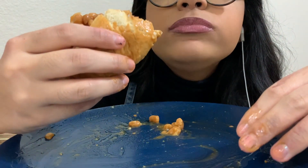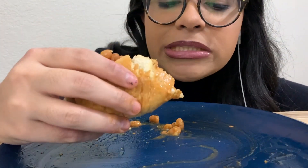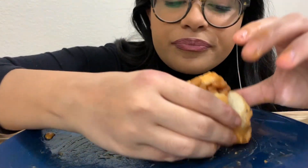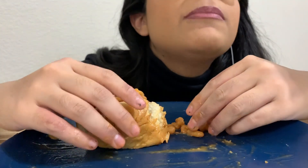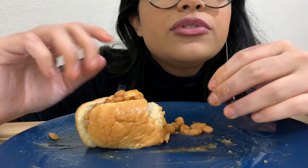It's so delicious. It's nothing classy, it's just typical American food. Normally people probably eat this separate but me, I pour it on.